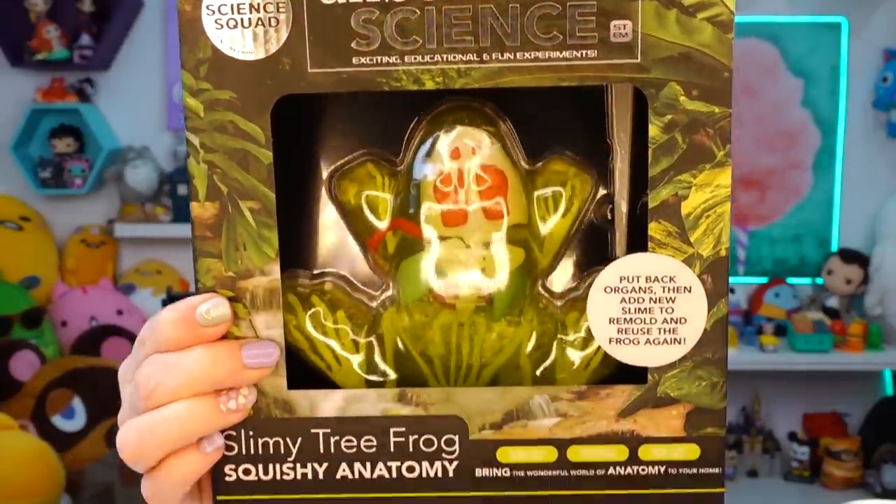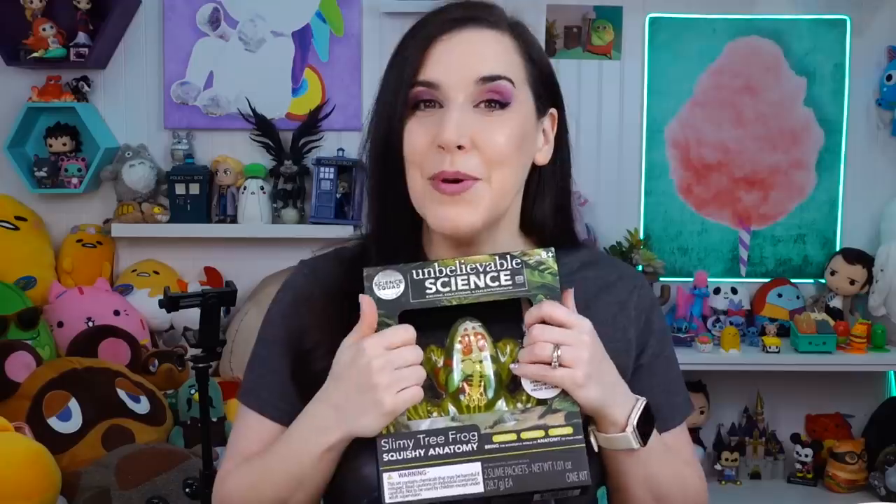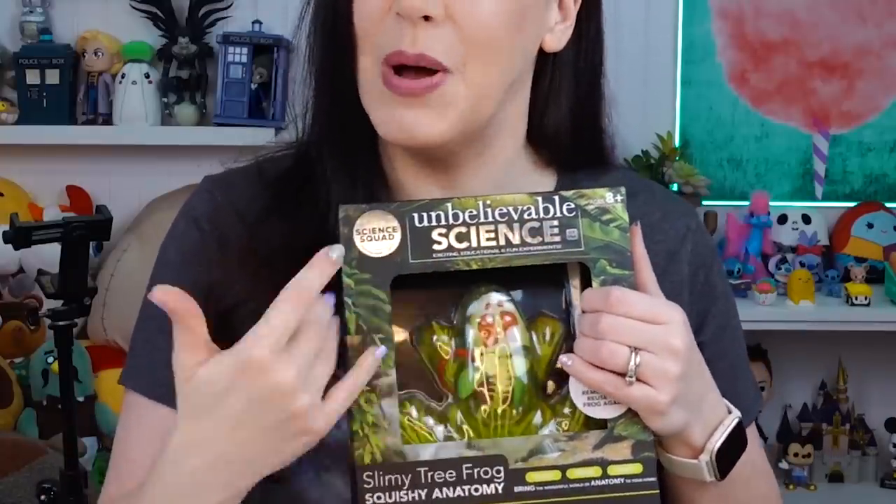It is Unbelievable Science Slimy Tree Frog Squishy Anatomy. I hear slime, I hear squishy, I see frogs — I've got to get it! I'm going to be dissecting a poor little frog. It's a huge disgusting slimy mold of a frog. The next one says it is a Make Your Own Light Up Ooze Tube. I'm excited to make one, and unlike the SpongeBob kit, this one says it requires three LR41 batteries — included!